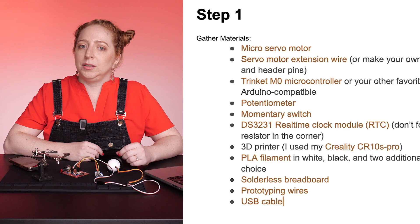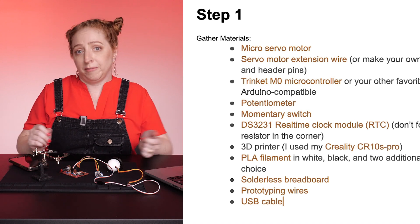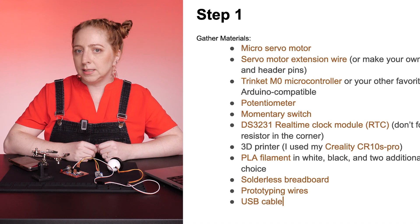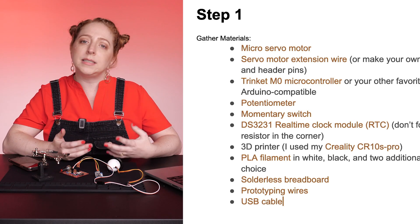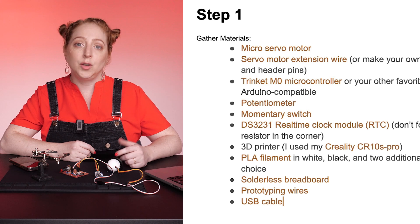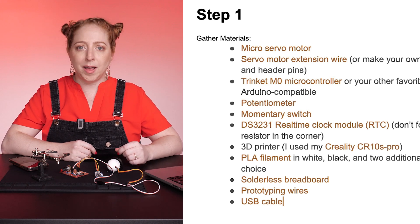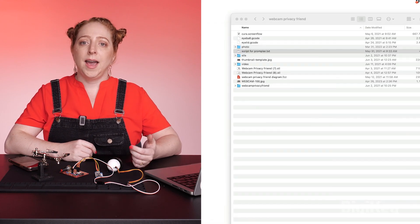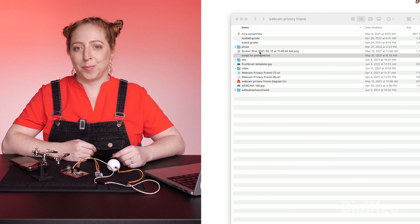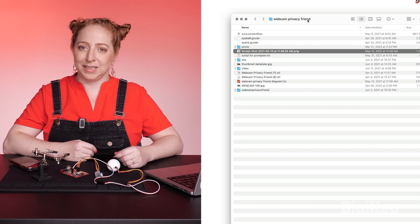Write down every component used in your build. This is called the Bill of Materials, or BOM for short. Having an organized list of the components makes it easier for anyone to replicate your project or adapt it to their own needs. Your BOM should include quantities and links to where folks can learn more about and buy the components. The same goes for the circuit diagram, list of tools, and any source files that go along with your project, including the code. Gather them up and organize them in a list.